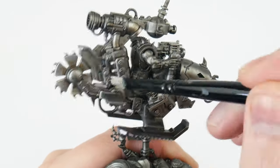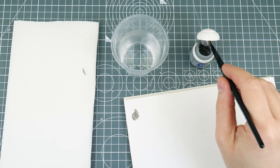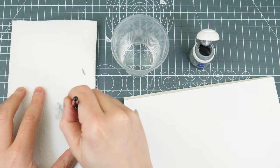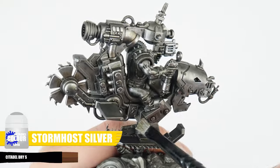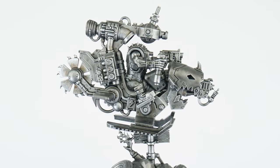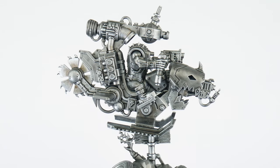Something that's really going to help bring out the details of our gubbins even more is a dry brush using Stormhost Silver. When dry brushing, we first want to put some of our paint on some paper towel and work it into the bristles. We then want to remove as much of that paint as we can, until we can't see it coming off the brush anymore. When you're ready, let's work our brush over the details and edges — normally we would be more vigorous, but that could overpower the work we've already done, so let's be more intentional with where we're doing our dry brush. When you're finished, you should see how it's helped to create even more definition, emphasising those raised details and edges making more of an impact.